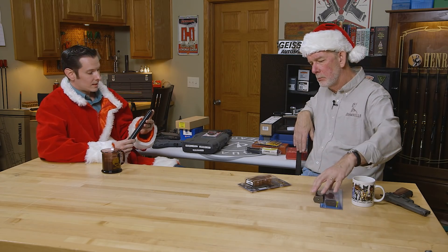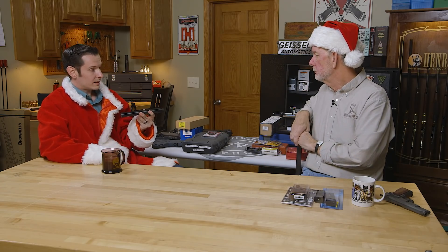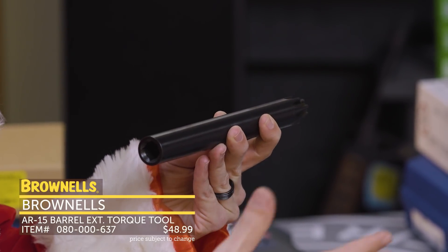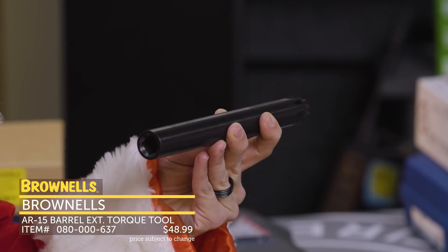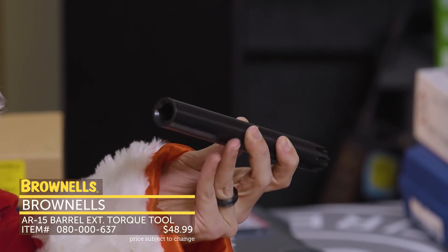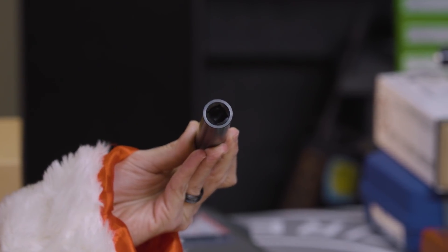I'll go into our first tool here. This is the AR extension torque tool. It's excellent for me. I like to do a lot of stuff with billet receivers, and you can't use the clamshell tool with billet receivers. So this is my go-to. It's simple — fits into the chamber, has a driver on the back for your torque wrench, and it's pretty straightforward from there, but it's essential for me.